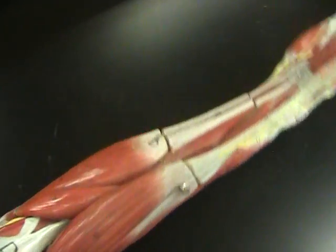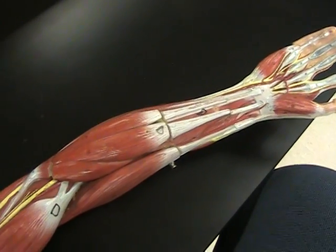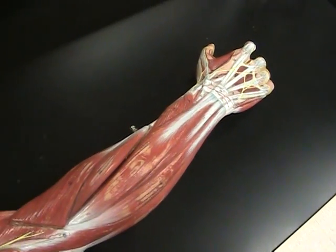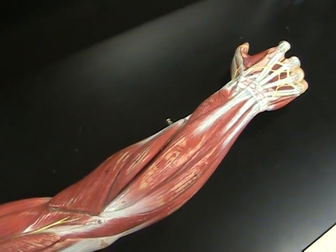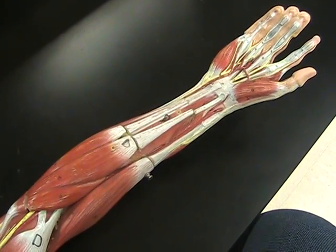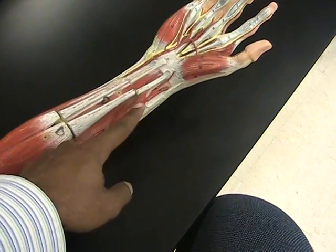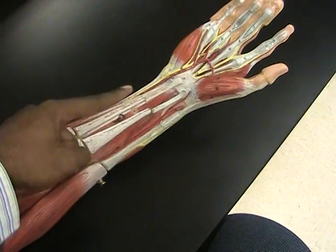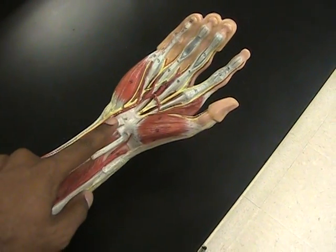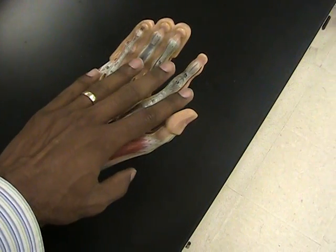When we come down to the forearm, remember that you can learn these muscles in different ways. All of the muscles on the anterior side of the forearm do flexion, while all of the muscles on the posterior side of the forearm do extension. Also, if a muscle has 'radialis' in its name, it's going to insert on the side of the forearm lined up with the radius. If it has 'ulnaris' in its name, it lines up on the ulna side. If it has 'carpi' in its name, it acts on the wrist. And if it has 'digiti' or 'digitorum' in its name, it acts on the fingers.